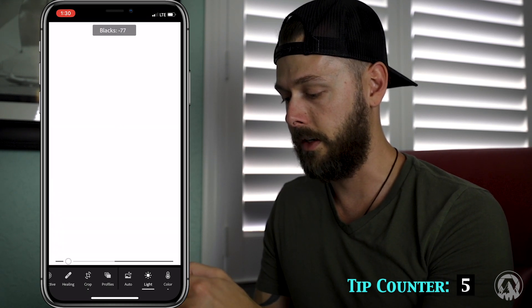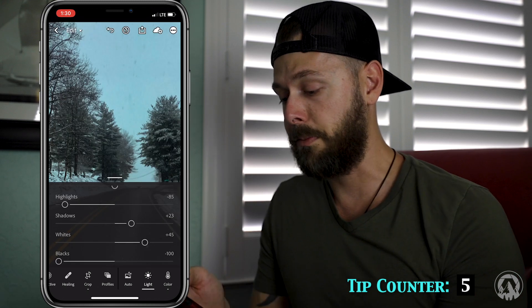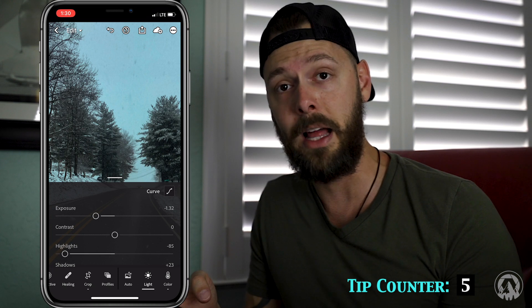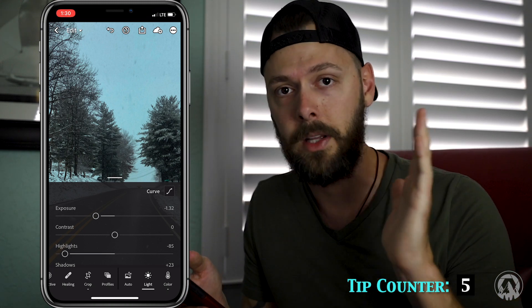There we go — we got a little blacks at the end. So now we have our true white point set and our true black point set on the Lightroom Mobile app, which is an amazing feature because you can set all of your true whites and true blacks and get proper dynamic range right on your phone. It's incredible.